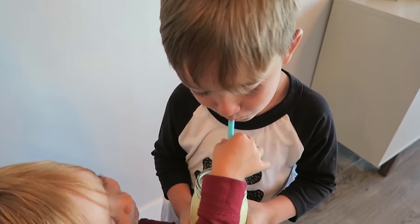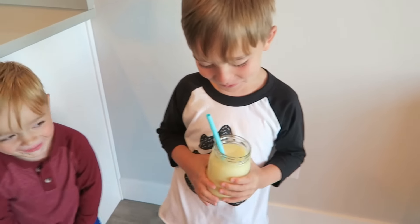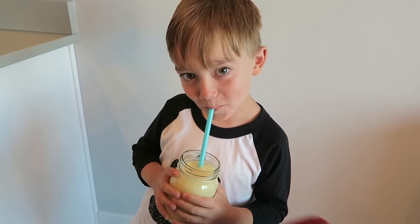My kids thought it was really, really good. They were obsessed with it — they were actually fighting over it. I feel like it's a perfect summer smoothie, and especially because you can add other things in it too, like bananas and whatnot.